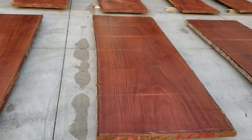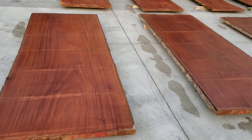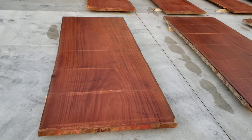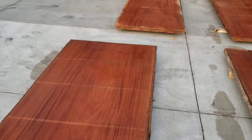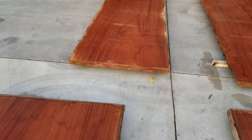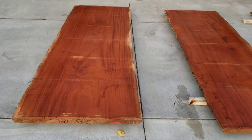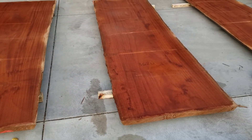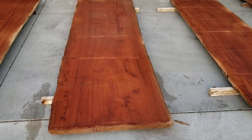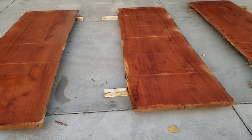These two end slabs here are about forty-four to forty-five inches wide. These basically just have to be run through a wide belt sander. They're that flat, so they're basically almost ready to go.